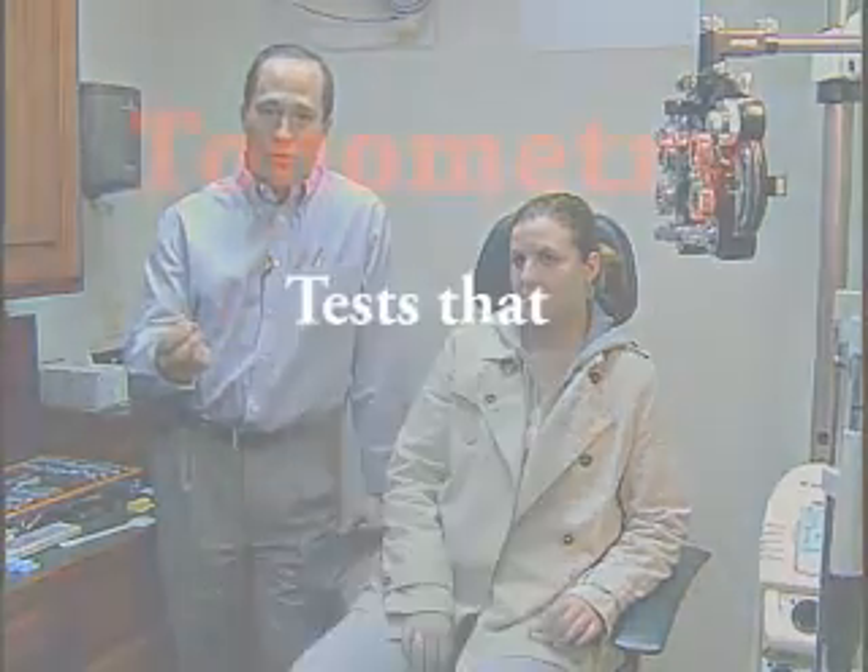Today we're in the Mansfield office with our volunteer patient Allison from Wellsboro. She's going to demonstrate the three different pressure reading techniques or instruments that we can use to measure eye pressures. This process is called tonometry.